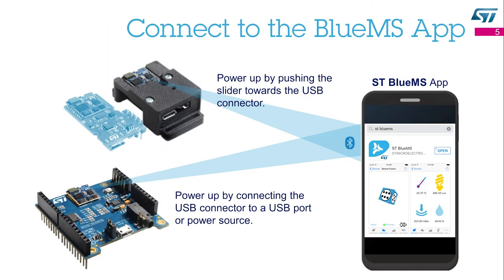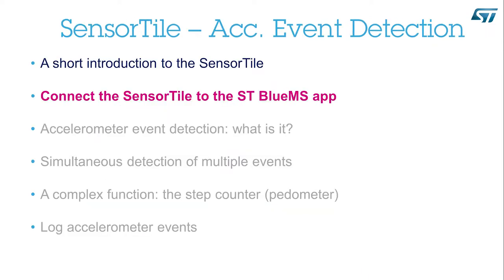Once you have assembled your SensorTile, you can connect it to your smartphone. You just need to download and install the ST BlueMS app from the iTunes or the Android store. When you are ready, power up your SensorTile and run the ST BlueMS app on your smartphone. Connect the SensorTile to the ST BlueMS app.